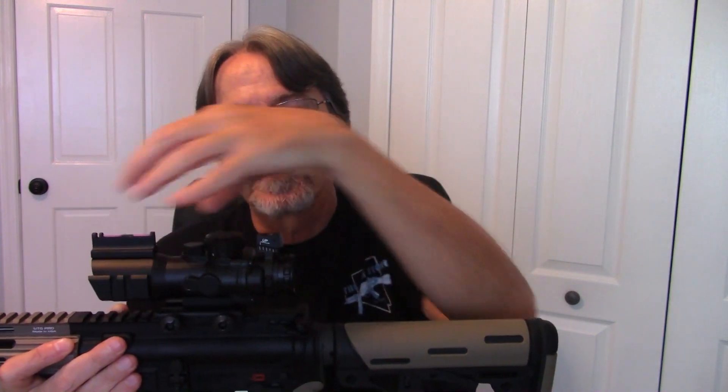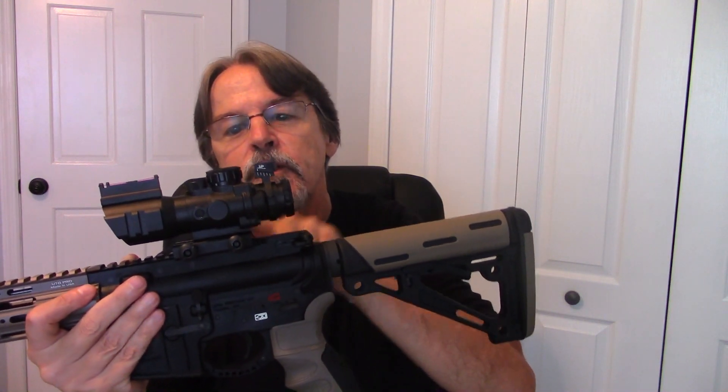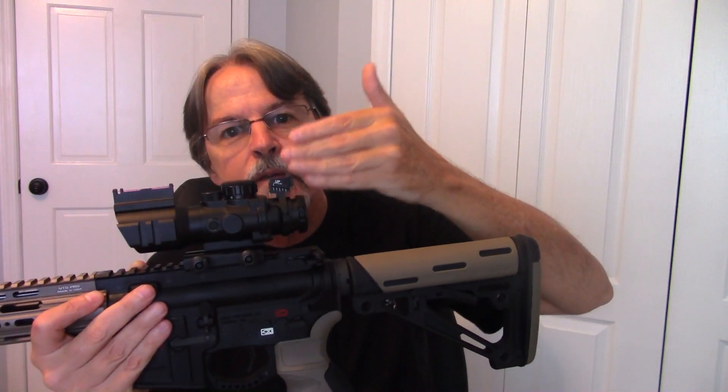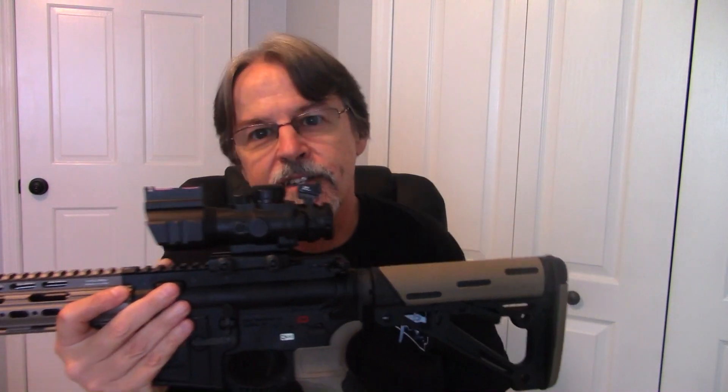If I put the scope far enough back on the rail where I can focus on the back lens, the fiber optic sight becomes just a blobby blur — there's no way to focus on it with my eyeball at that distance. I have to totally change my grip, eye position, and head position to see it. And I didn't use a riser — this is flat on the rail — but being on top of this huge scope raises it so far above the bore axis that it's useless.